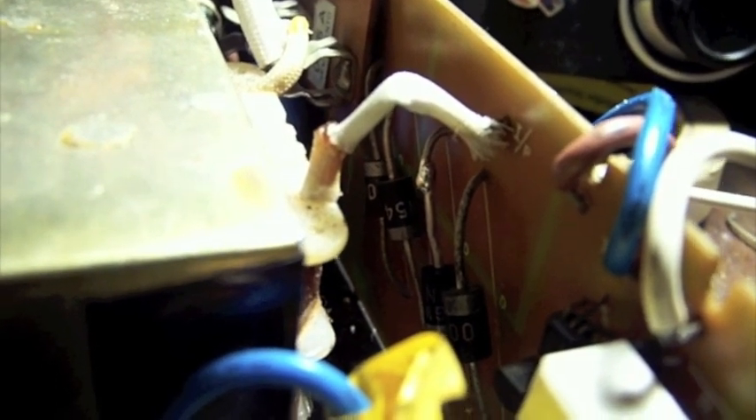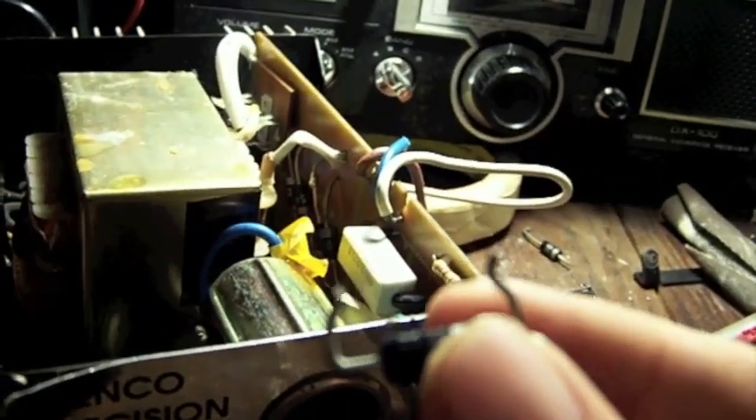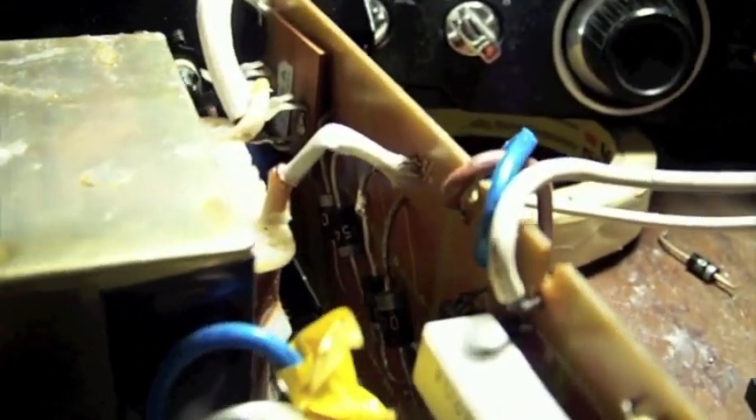Here's the repaired power supply, and there you can see the diode I replaced. I made a mistake earlier by saying there were two bad diodes, but there was really only one bad diode. Anyway, you can see a little solder patch in there. That's because that diode is salvaged and the leads are too short, so I had to use a lead from another diode to make it reach. That's why that little patch is there.